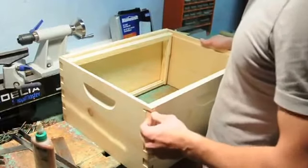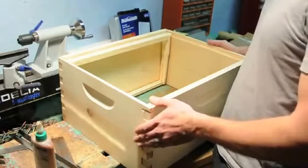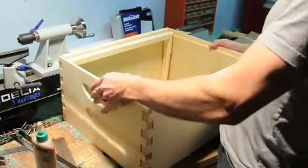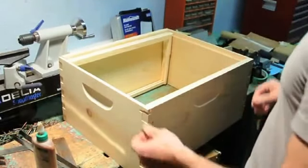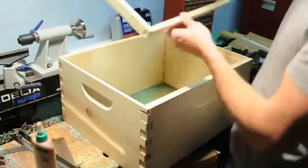Welcome back. We are building our first box today. This is our brood box. You'll have several of these on the hive typically, and they hold the frames that go inside that the bees will build foundation on.